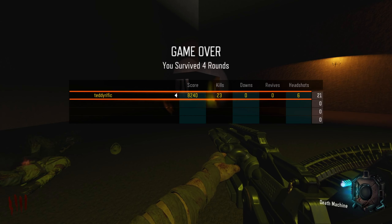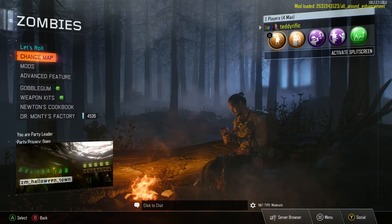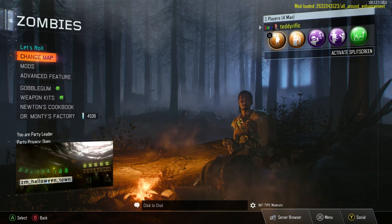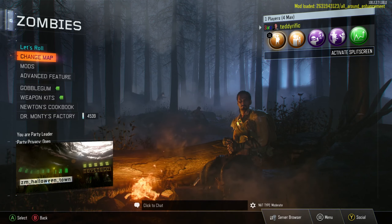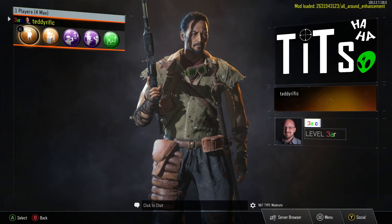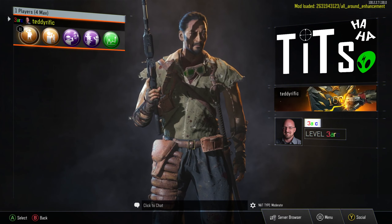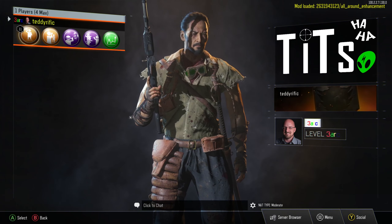Alright guys, welcome back. I found a map to play and it's going to be Halloween Town. That other map just had nothing in it. So we're going to be playing Halloween Town with this all-around enhancement mod on it. And yes, look at David Vonderhaar in all his glory. Excuse the emblem. But tits over ass all the way — tits are better than ass. We have a comedy poll: tits or ass, which is better?